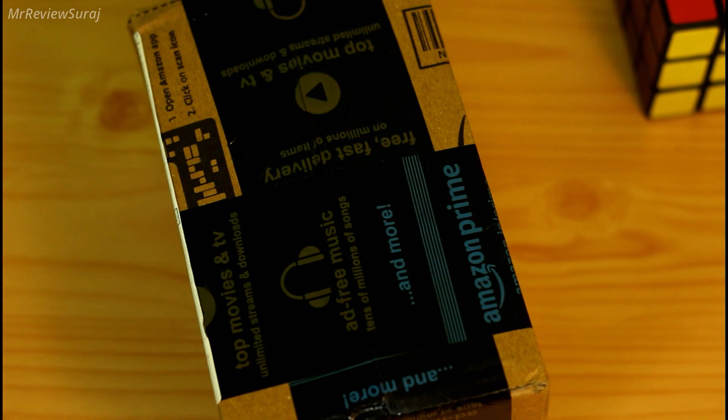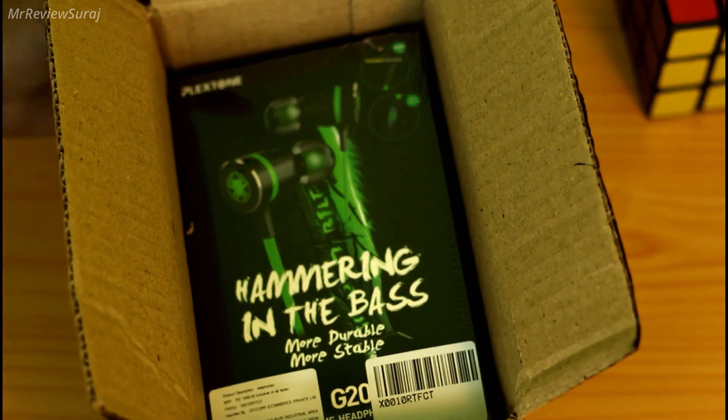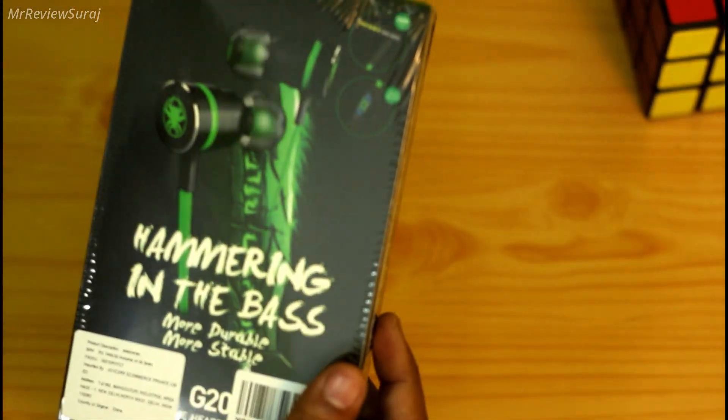Welcome back guys, I am Suraj and I am back with a fresh new video. Recently Plextone sent me a gaming earphone and the model number is G20 — it's a purely gaming earphone guys.